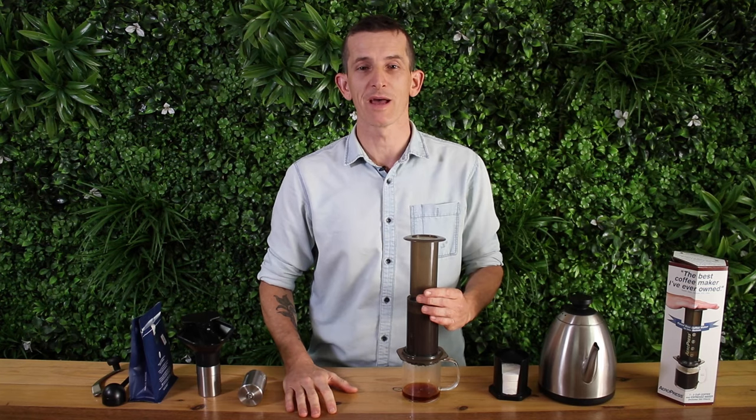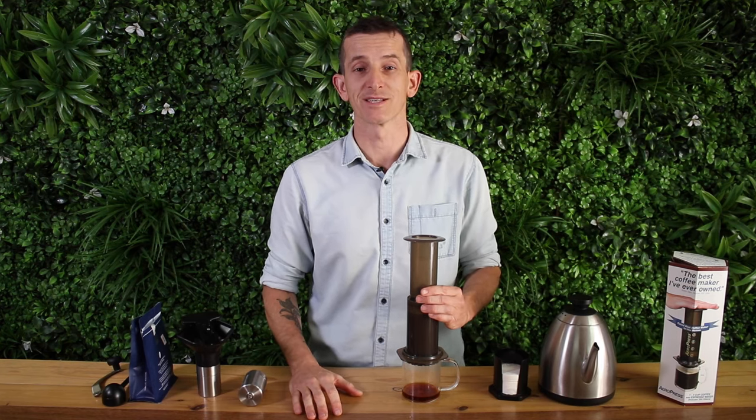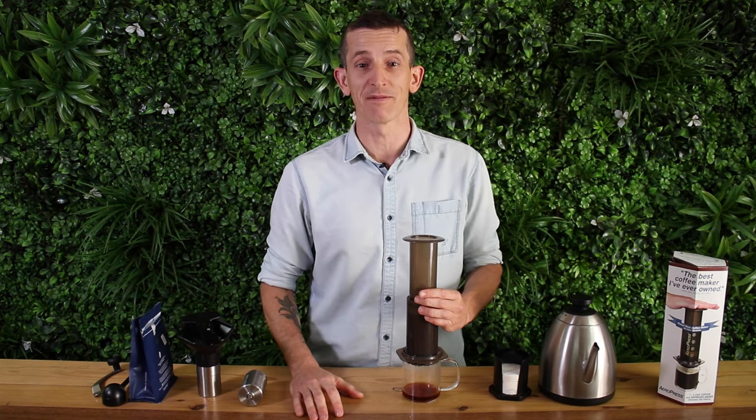What I also love about the Aeropress is that it's incredibly durable and super portable. I've made Aeropresses from Machu Picchu all the way up to the Rocky Mountains, and I've only ever owned one Aeropress and it's lasted me for years.